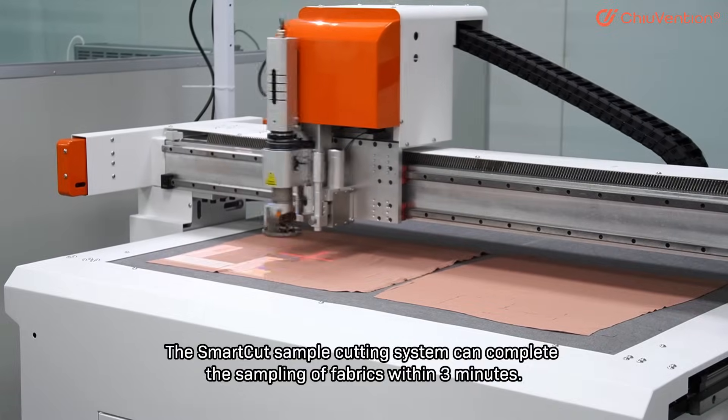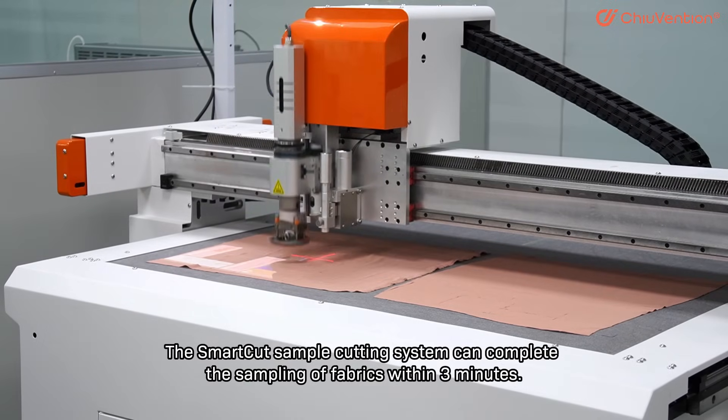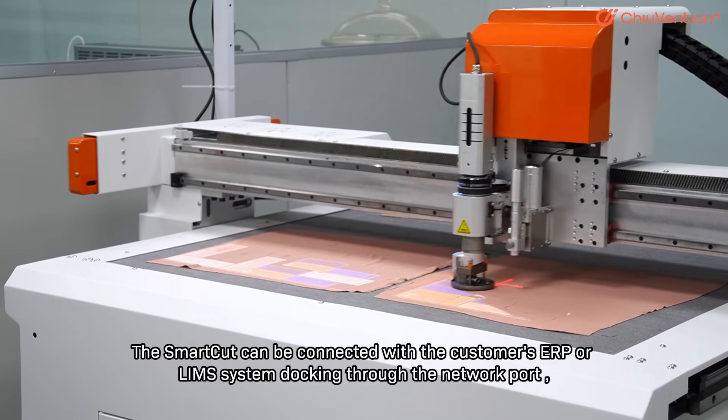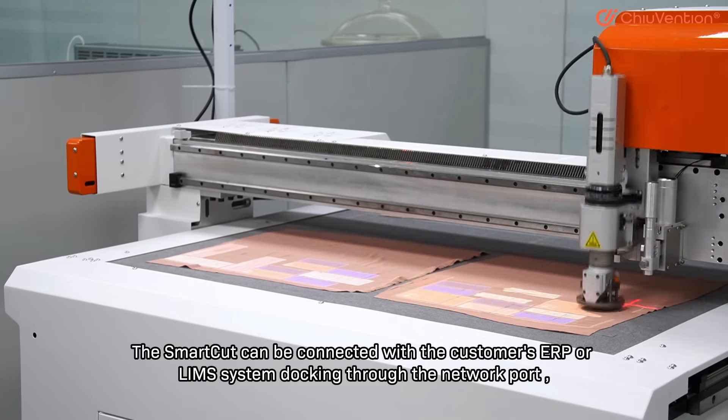The SmartCut sample cutting system can complete the sampling of fabrics within 3 minutes. The SmartCut can be connected with the customer CRP or LIMS system through the network port.